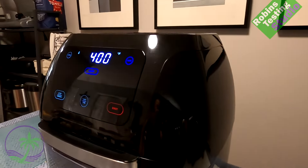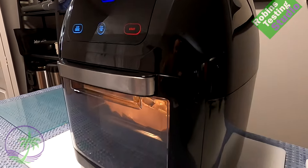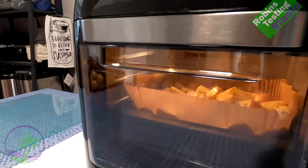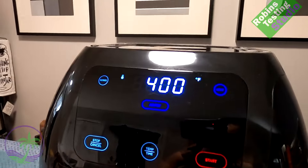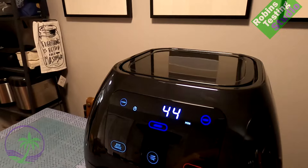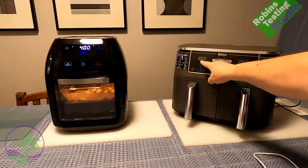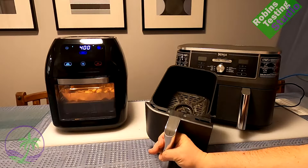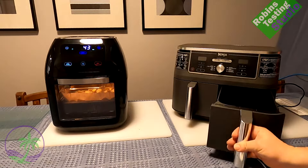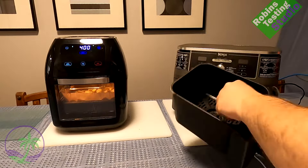People don't talk much about doing pork and other meats in rotisserie, but you can — and it's really good and very fast. You get to cut the cooking temperature down and also cut the time, almost in half: about 40% less time and about 25–30% less on the heat.